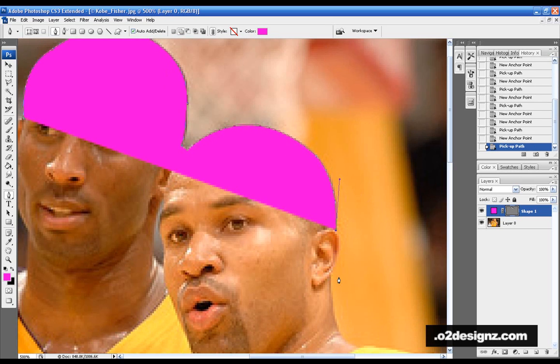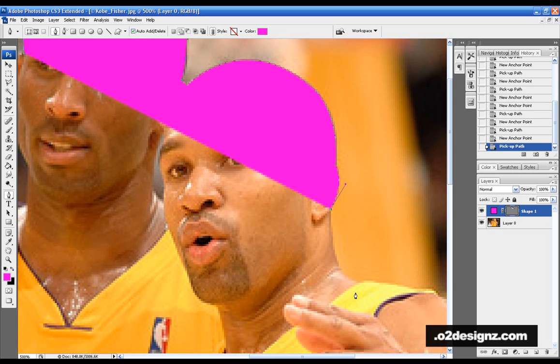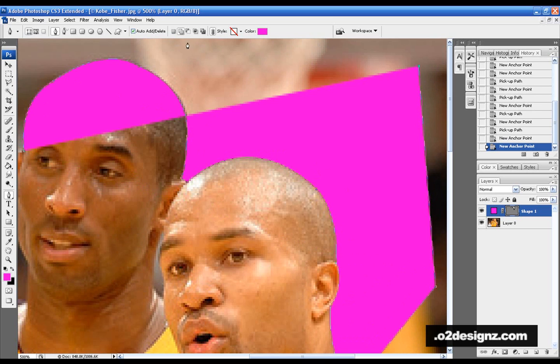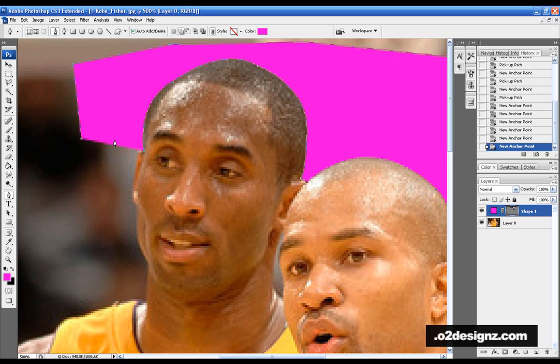I normally go through one style and outline the whole cut at once rather than breaking it up and deleting in parts. One disadvantage of the Pen Tool is you can't click outside of your canvas, so you'll eventually have to zoom out or go back in with the Polygonal Lasso Tool and cut it out.